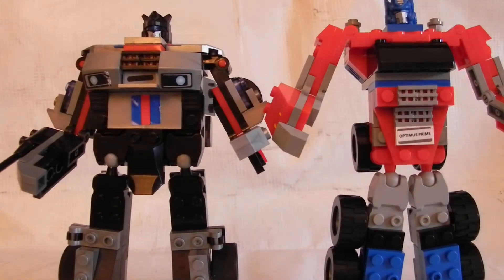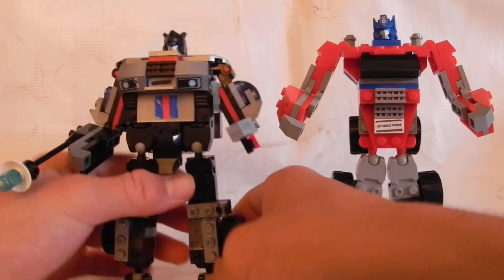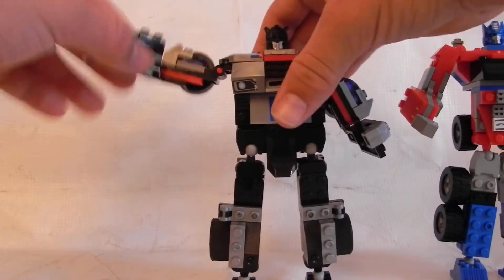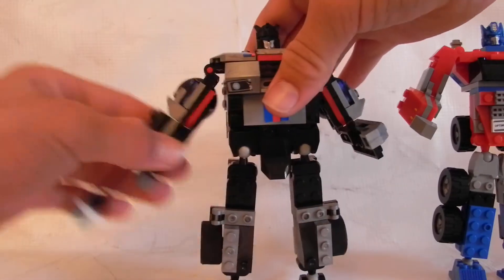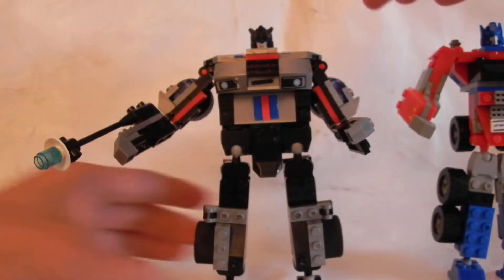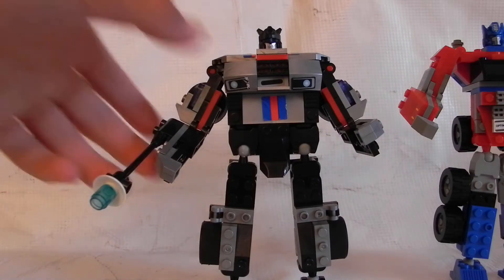The Optimus Prime toy is about three or four dollars less than the Jazz, but here it is taller. However, if you're going for quality, the Jazz figure would probably be best because it has more poseability. It doesn't have any knee joints either, but you don't have to worry about his legs constantly falling off. I'm not trying to be nitpicky on the Optimus — it's a good Optimus, especially if you can't get the big one — but if you're looking for better quality, pick Jazz.